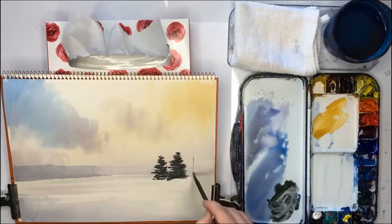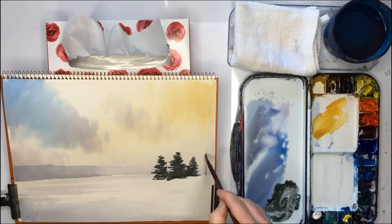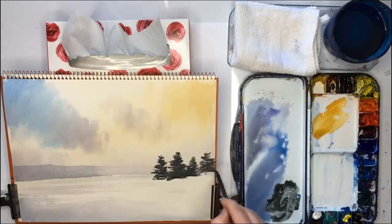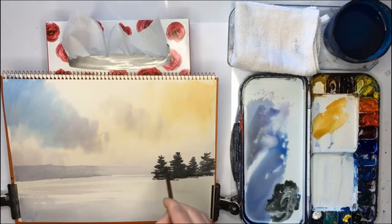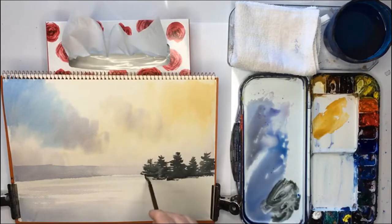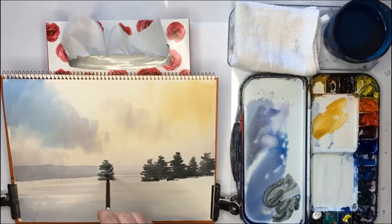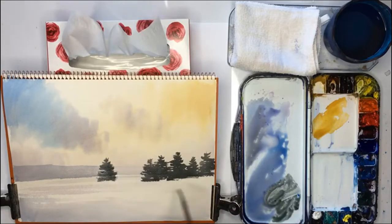And one more, there we go, and another one — I want all these joined together like a clump. There we go, and then another one here, and then a final one over here. I think composition-wise it looks good, something like that.